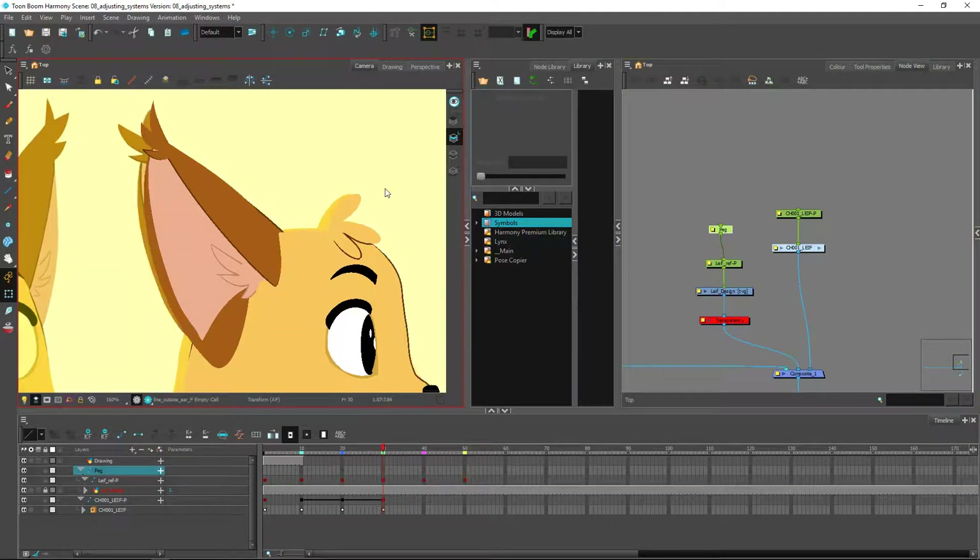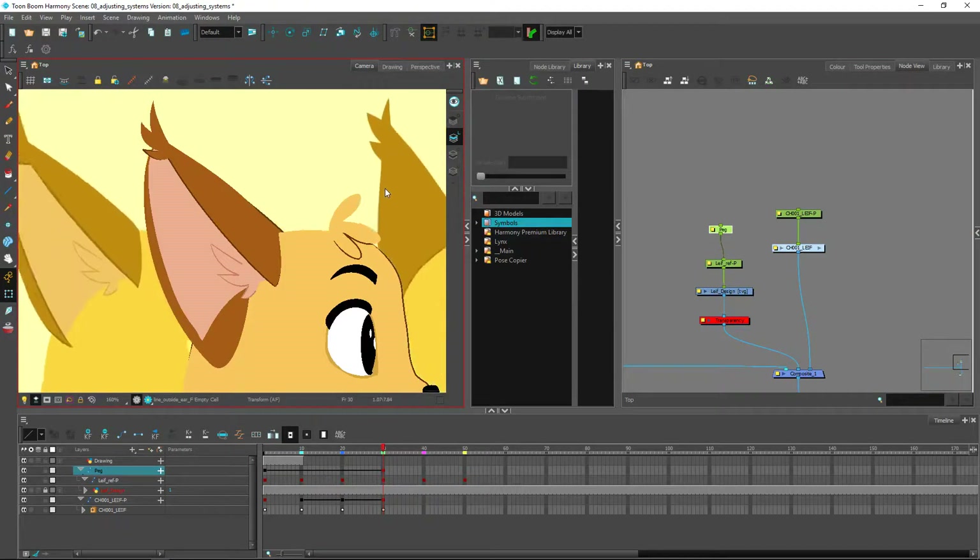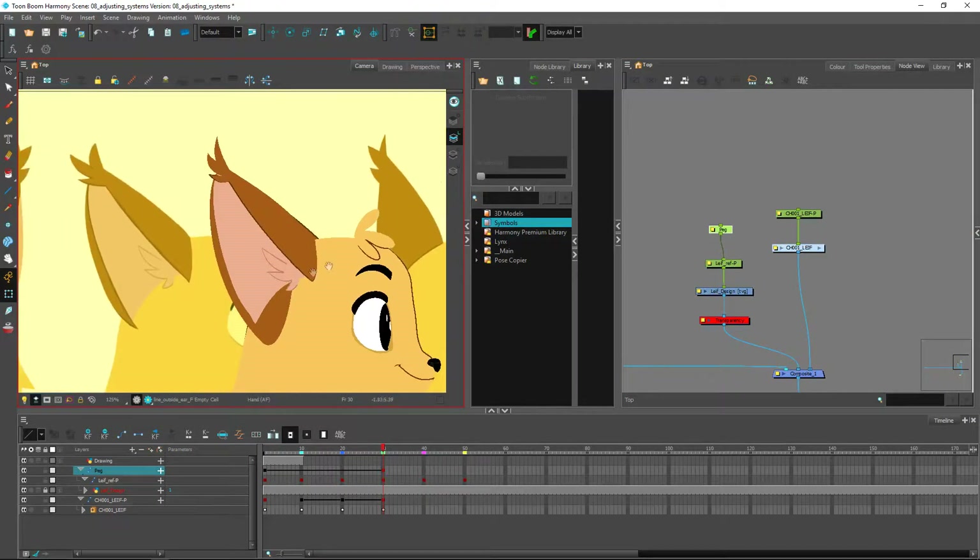I'll shift that to the side a little to see how it should be looking. Right now the pink part of the ear is pretty much spot on. This is really the only one where we're having trouble — there is a line on the bottom and one on the inside. I've positioned it so that this line on the outside lines up pretty well with what we have here.